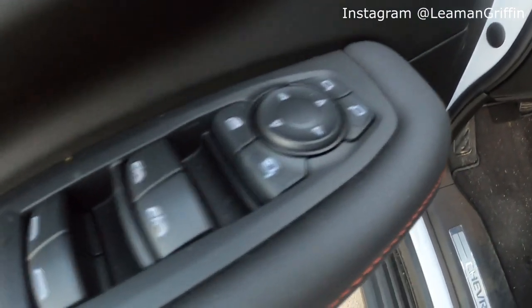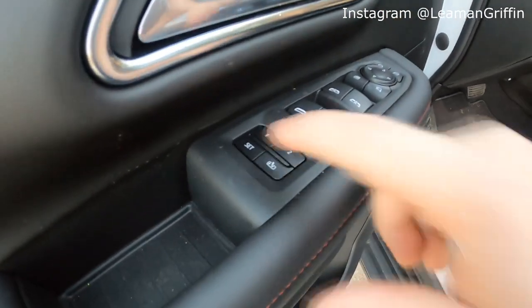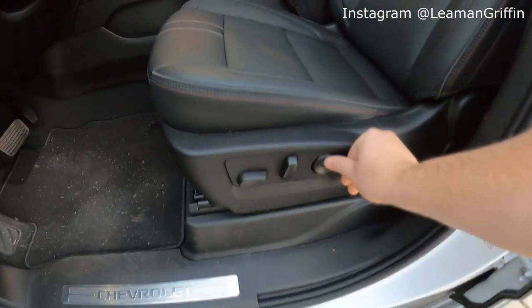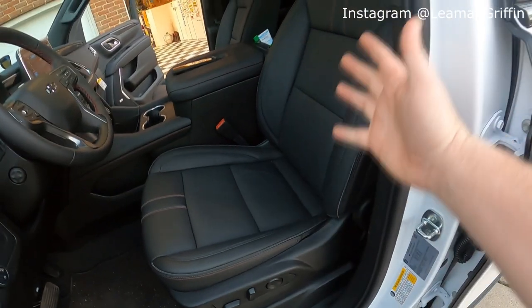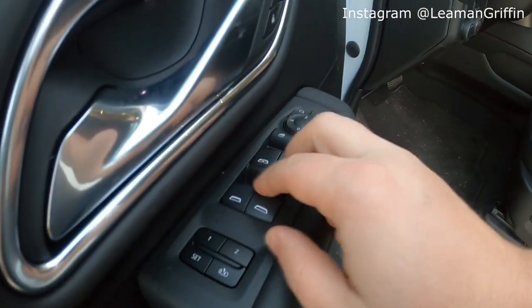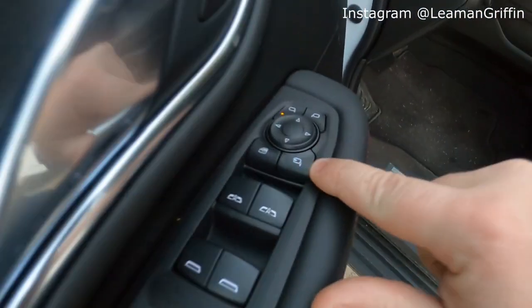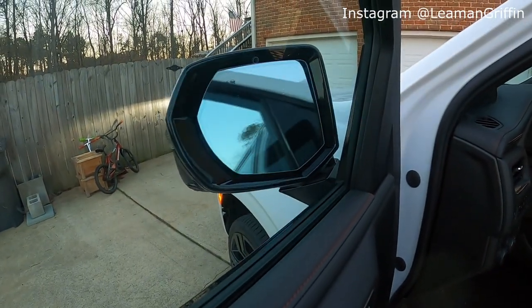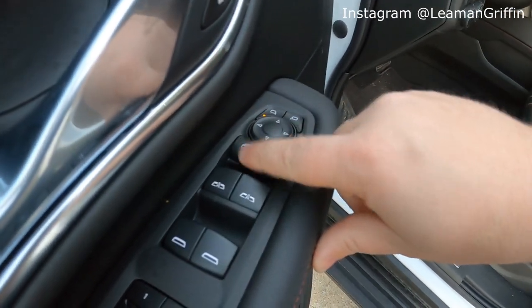As far as door controls go, this is a similar stack to the 2019 Silverado — a little different layout but the center piece is pretty much the same. You've got memory seats for up to two different users with the power seat and lumbar support. There's also an exit assist button that expands the seat and leans it back to help you get out of the truck easier. Your front windows are auto up and down, backs are power but only auto down. Mirror controls let you adjust driver or passenger mirrors, and there's a folding mirror option for tight parking spaces. Child lock lets you turn off control of the rear windows.